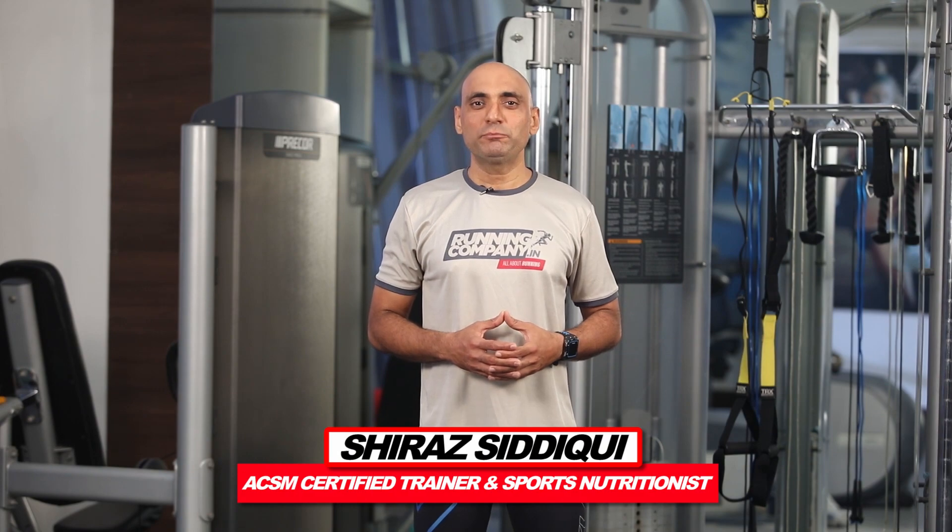Hello folks, this is Shiraz, welcome to our channel runningcompany.in — it's all about running.